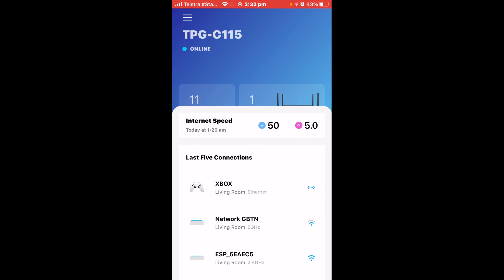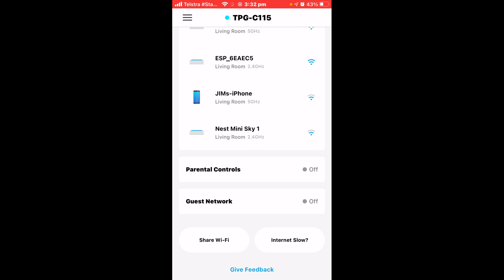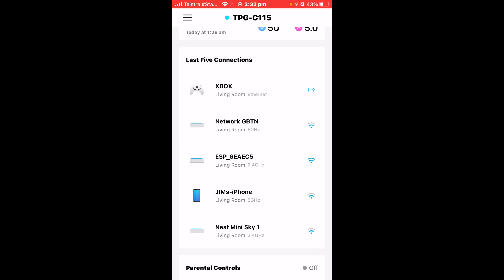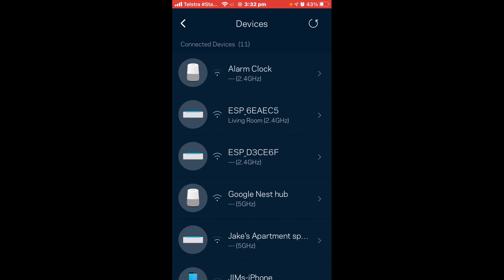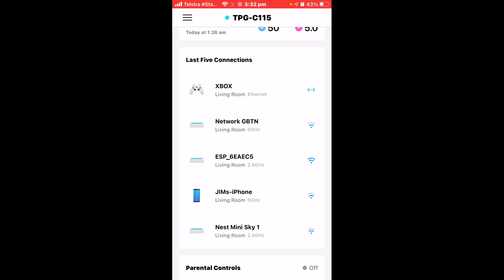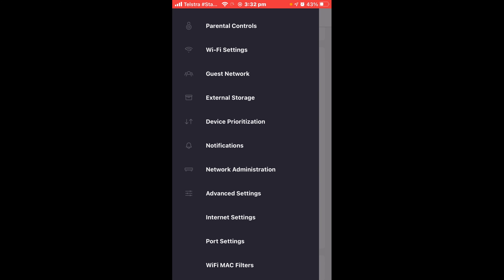You can look at your last five devices connected — we've got the Xbox and several Google Homes plus an iPhone. You can enable parental controls or share the Wi-Fi and set up a guest network. By clicking the three dots you get a few other options — you can view all your devices, scroll through them, edit device names, change parental control settings, add a guest network, and if you've got external storage you can plug that into one of the USB ports. Most of this is self-explanatory.